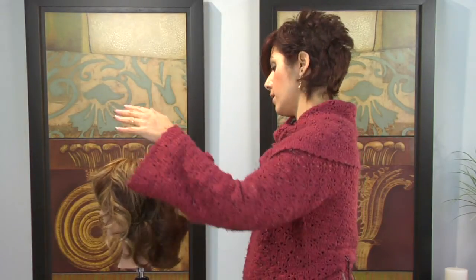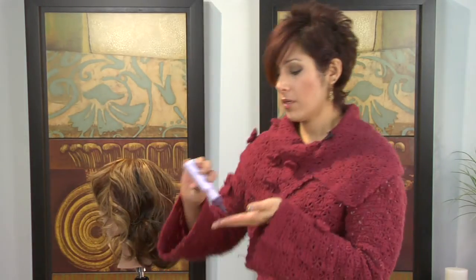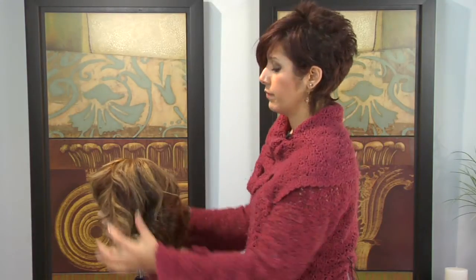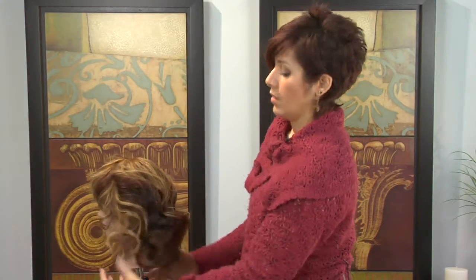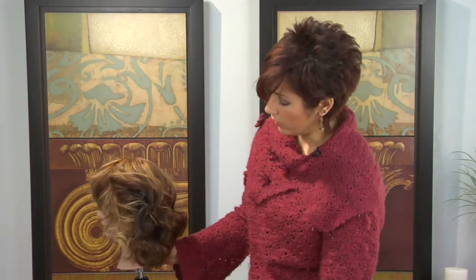You're just going to want to brush it out. Maybe take a little bit of shine product and just run it through. And you're going to get that nice kind of beachy wave going. And that's how you get your hair styled like Lauren Conrad.